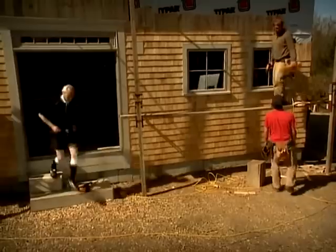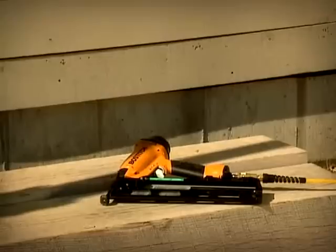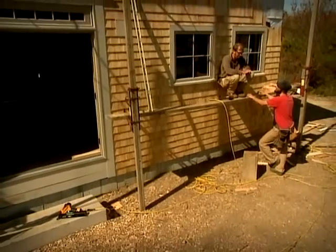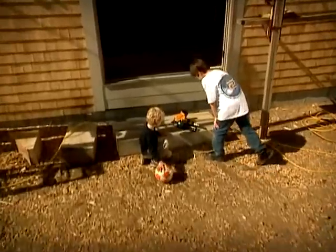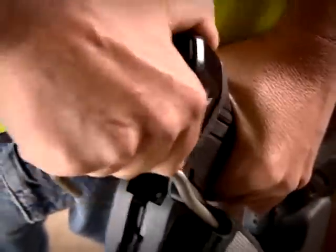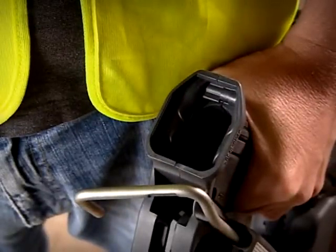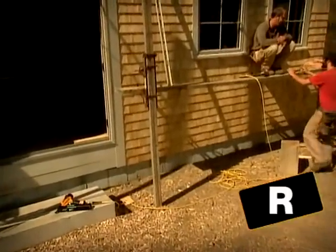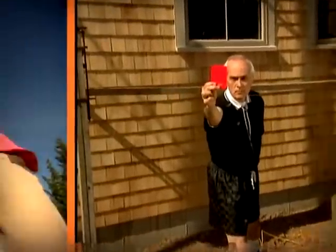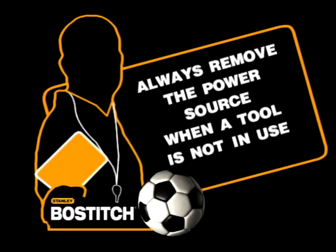Surely that's a penalty — that ref can see around corners. As long as the power is hooked up, a tool is dangerous. What if a workmate tripped over it, or a child found it? Always remove the power source when you aren't using the tool — disconnect the airline, or check out the battery and fuel cell — even if you're making an adjustment, clearing a jam, or moving to a different area. It only takes a second to play it safe. A tool lying around is a danger to everyone, so always remove the power source when a tool is not in use.